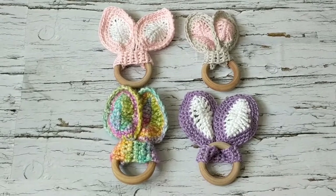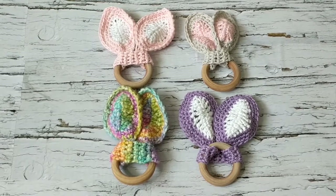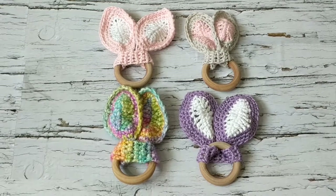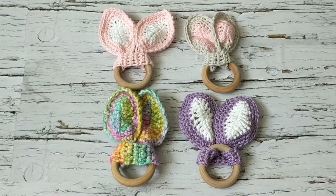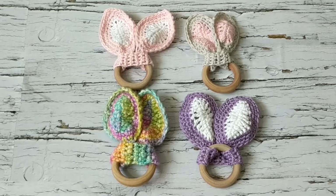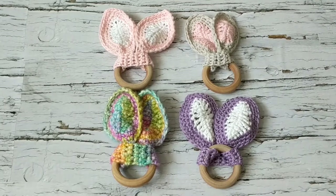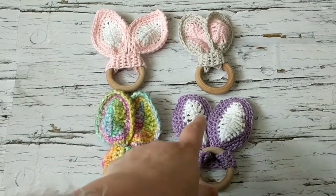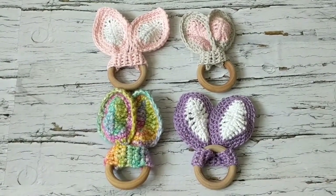Hello, this is Freda. Welcome to my channel. For today's tutorial I am going to show you how to crochet these lovely teething rings for babies, and I think they're pretty cute. I saw a couple of tutorials and I thought this was unique so I wanted to share it — I actually figured it out myself. There's another tutorial but it's done in one piece; this is done in two pieces and it gives you that rabbit ear look.